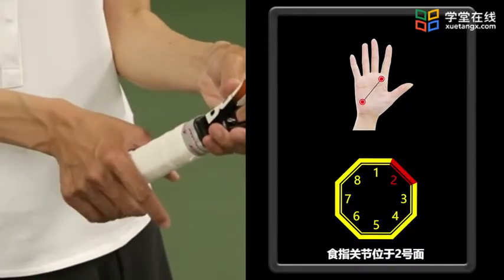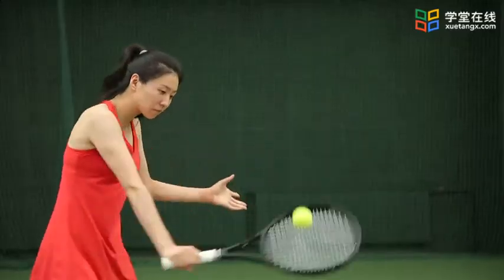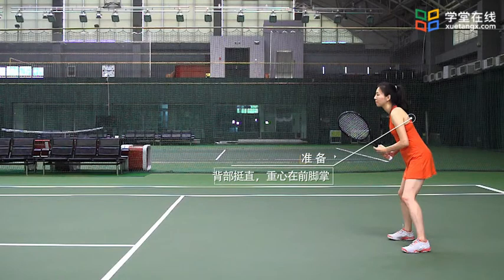反手放小球一般采用大陆式握拍。反手放小球由四个环节组成，即准备、引拍、击球和随挥。第一，准备：双脚自然平行站立，膝盖微曲，背部挺直。